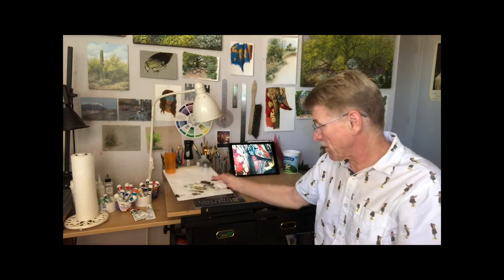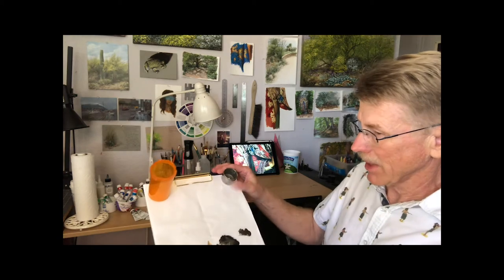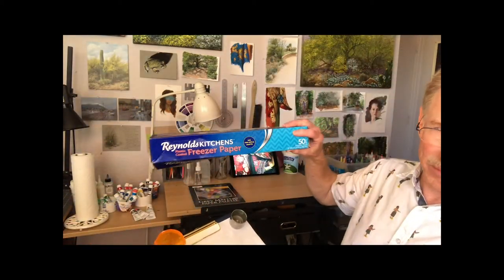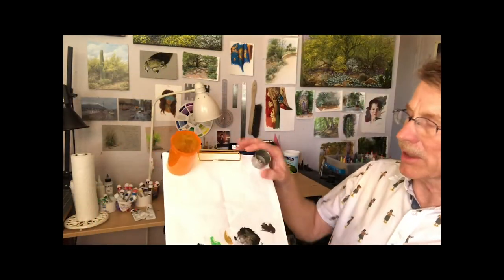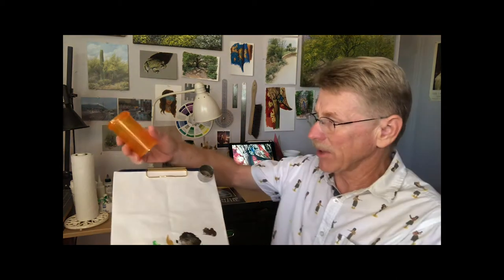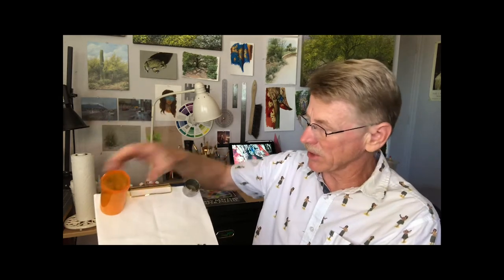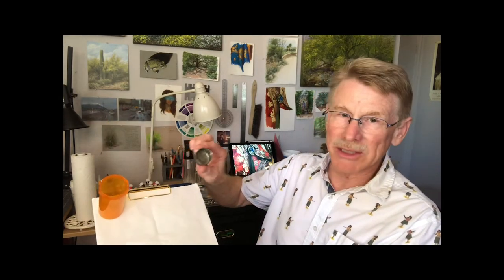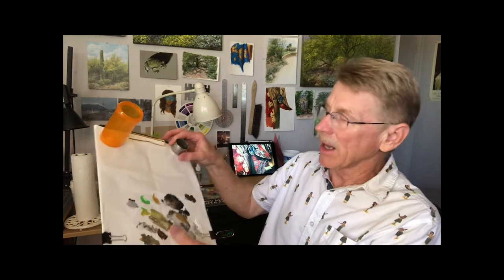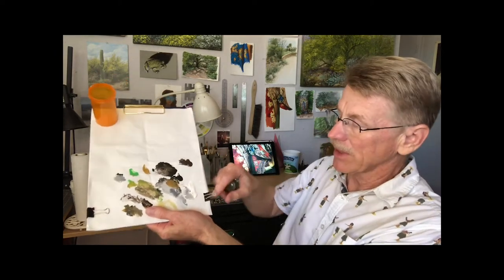For my palette, what I've been using lately is a metal clipboard with Reynolds freezer paper. It's just cheap — I wrap it around, clip it on, and cut it. These little clips work great. I have pill bottles that I've glued a magnet to that clip on. I use a big one for washing out my brushes and keep a smaller one for just dipping in for water. Every once in a while you need to wet your brush a little bit to mix in. You don't need a metal clipboard — out in the field I have a regular clipboard, and as long as you have these kind of clips, the magnets stick to them very well.